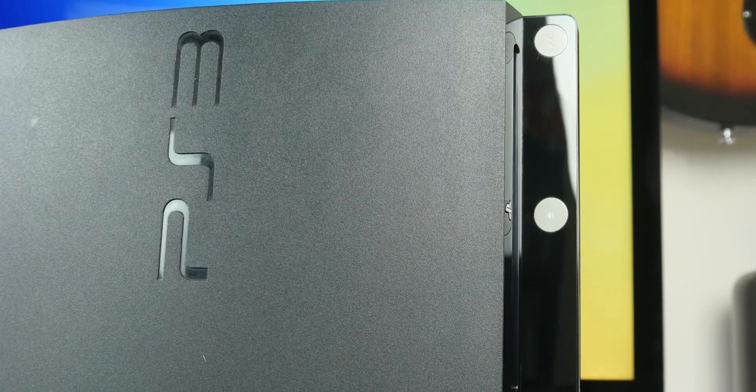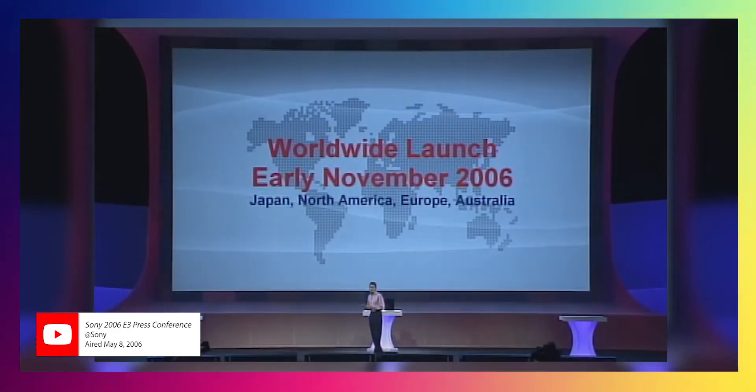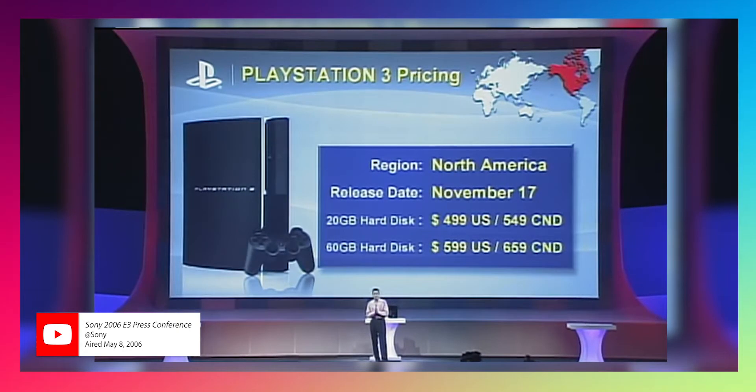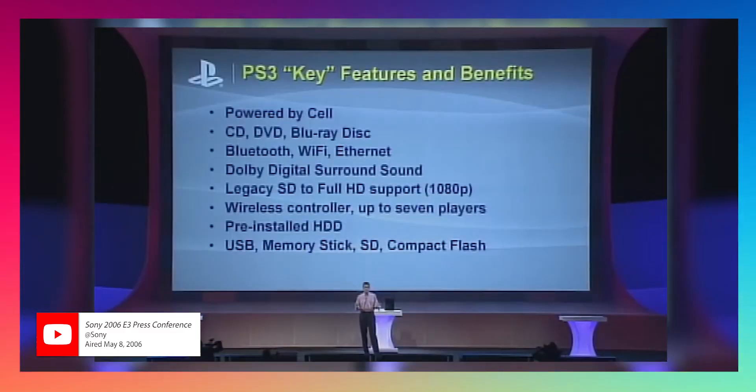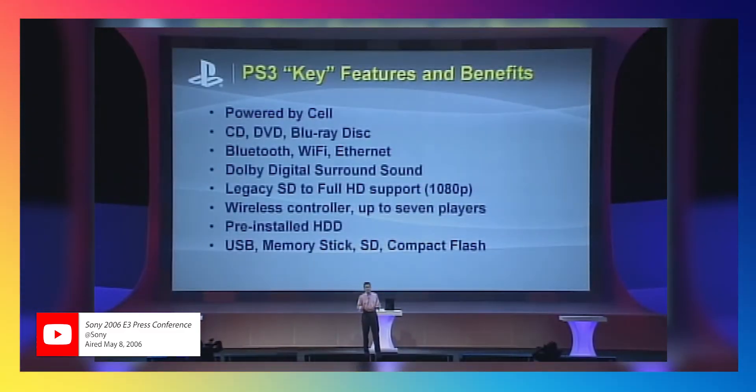For those of us old enough to remember, the PlayStation 3 originally launched in 2006. It had two price points — it was initially a $499 model and a $599 model — and that was just outrageous. However, the console basically had every technology you could ever imagine under the sun.